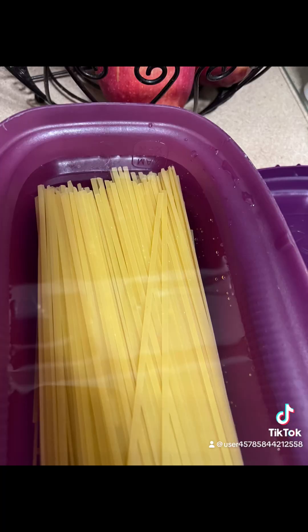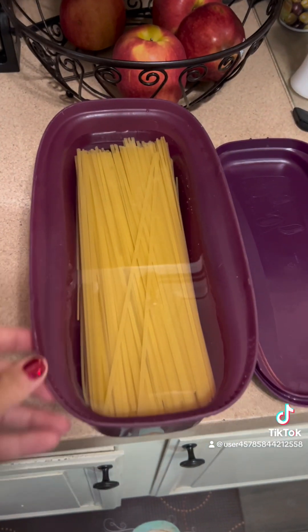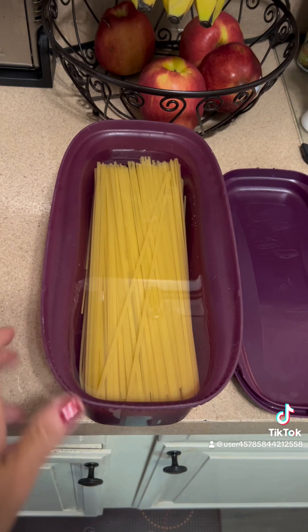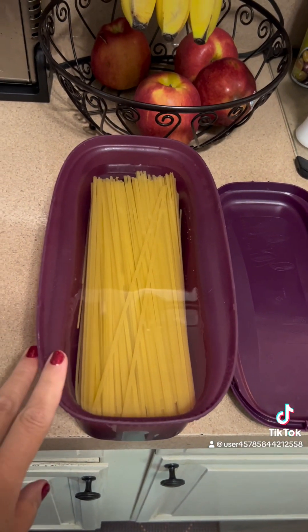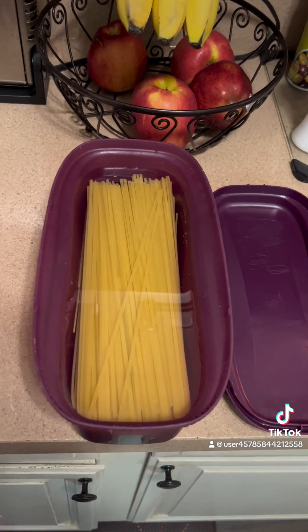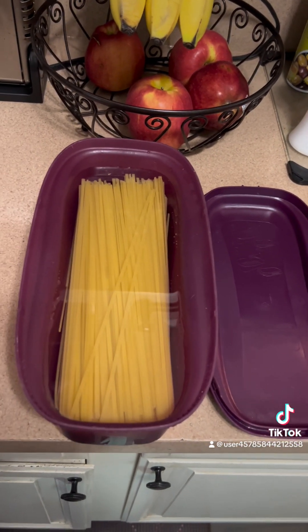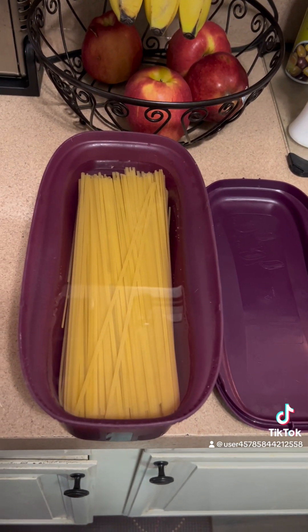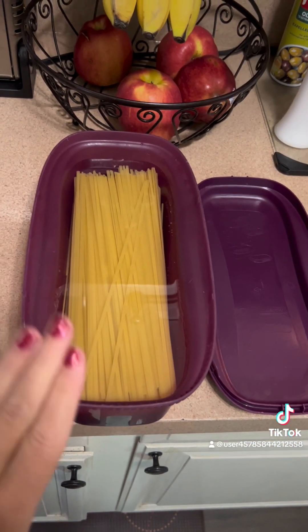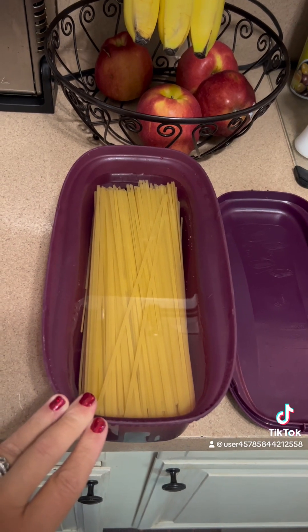We got our pasta and our water and we got it at the max fill line. The biggest thing is that you want to make sure with any of your Tupperware stuff that it's covered so that the water is covering the pasta. This is more than just a box of pasta — it's more like the jumbo box of pasta. So we are at the max for this and it's going to be ten minutes in the microwave.